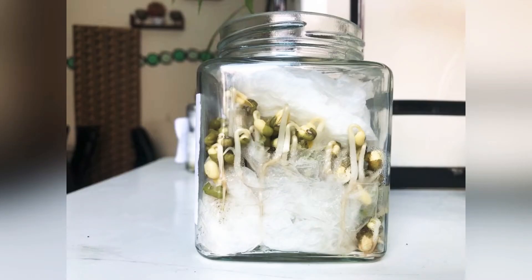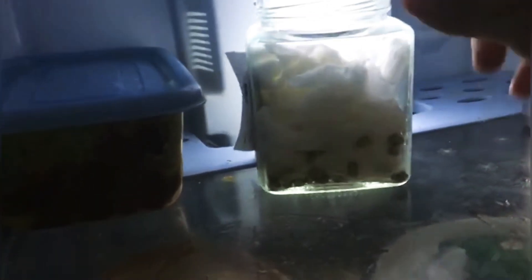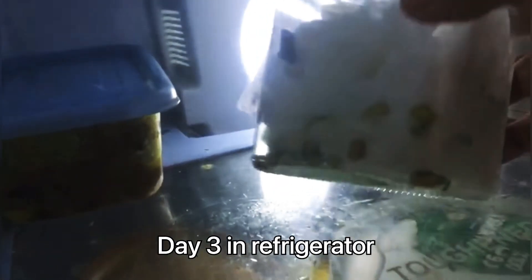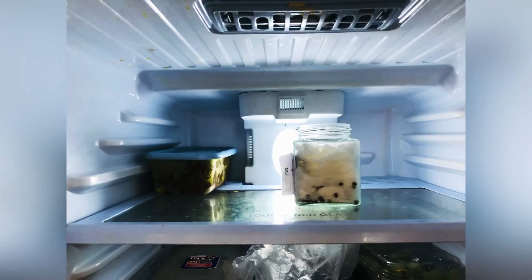We have to spray a little water every day. Observation on day 3: jar one and jar two — I saw the roots grow longer and the seed coats are removed. But in jar three, kept in the refrigerator, there is still no change for the seeds.